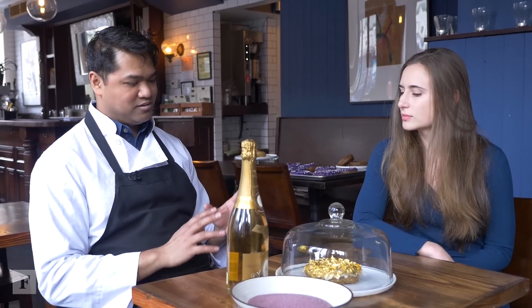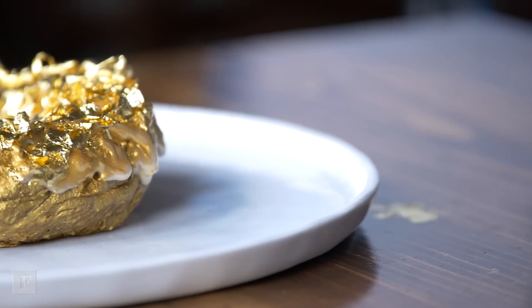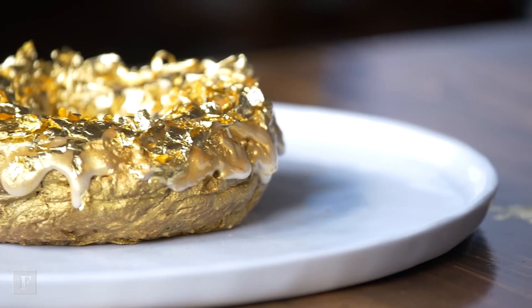So there wasn't like one moment where you realised that you wanted to make a gold leaf and Cristal doughnut? There was that one moment where I was actually sitting with an ube doughnut — a regular ube doughnut, the purple one — and I was just drinking champagne and I was like, oh this really goes great together. So I decided to put that together and then I was trying to figure out how to make it really outrageous and we put the gold on.